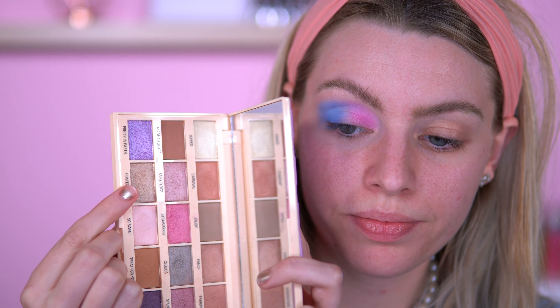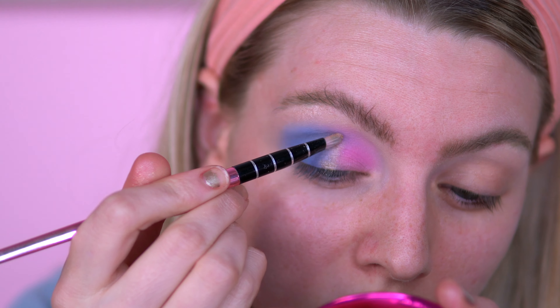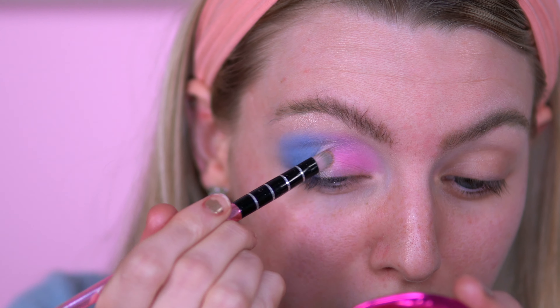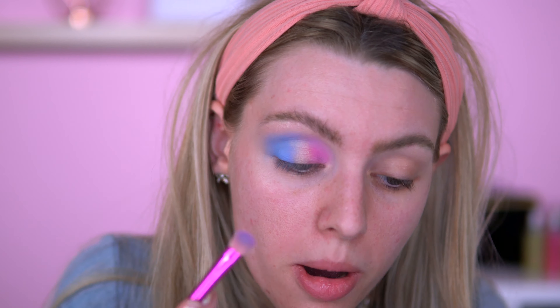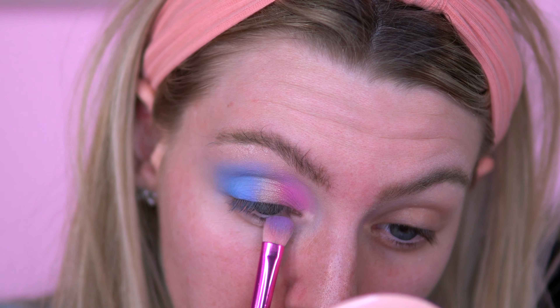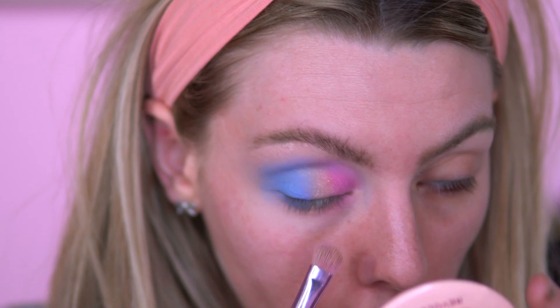I want to go in with two shades in the Cotton Candy palette — Confection and Topped — mix those two together and see what it looks like in the middle. I think I'll use my finger for this; it might be a bit better. For my lash line, I'm just going to repeat what I did on top.